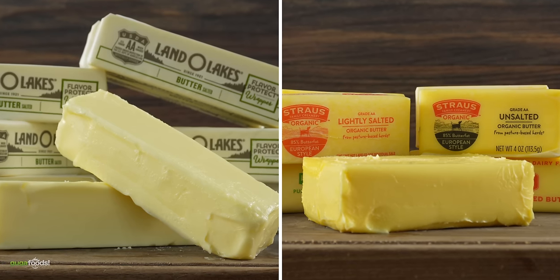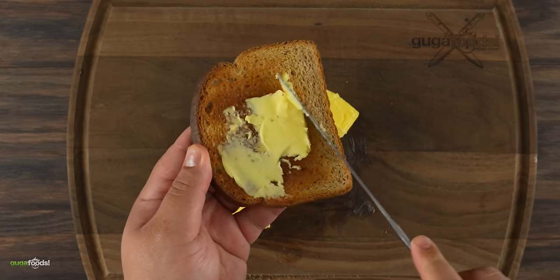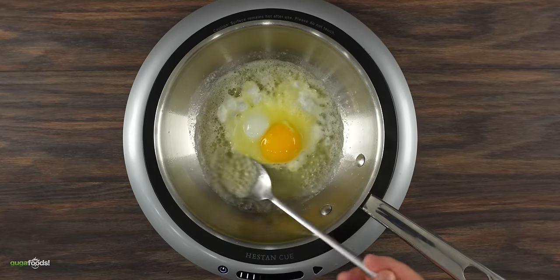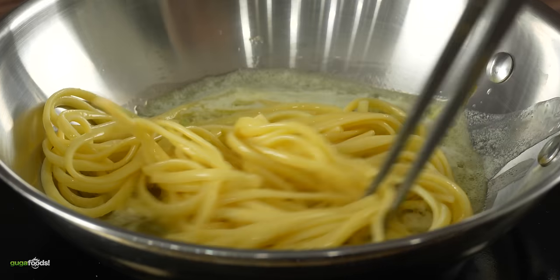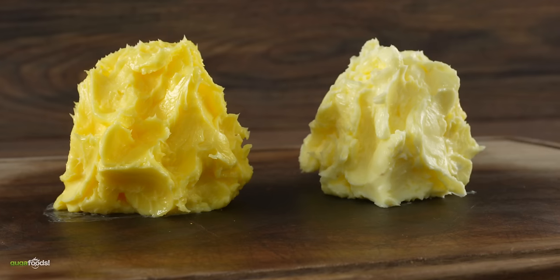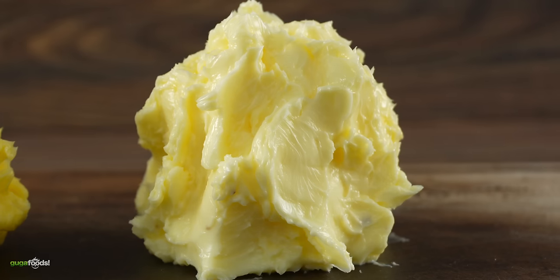The big question is which one is better? I decided to run a few tests. First with plain old bread and the European butter was better. Then I fried up some eggs and the American butter turned out better to me — that made no sense at all. So I ran one more test with pasta and the European butter was actually better. I was confused; I thought that if one was better it would always be better. However, that was not the case.